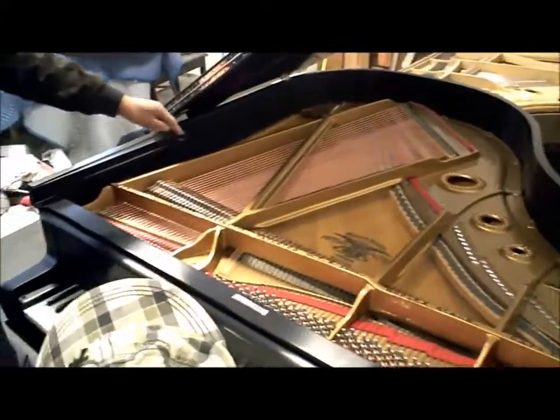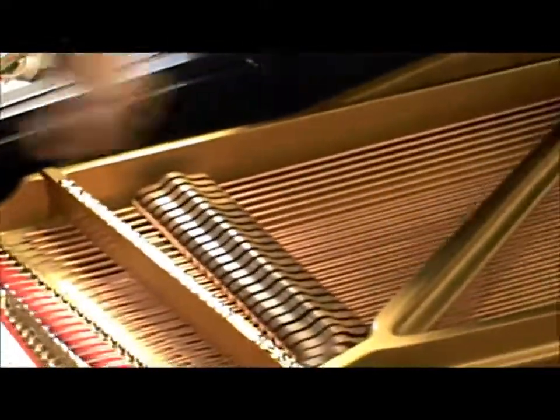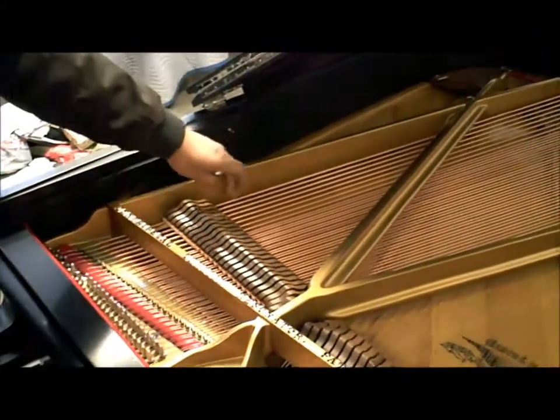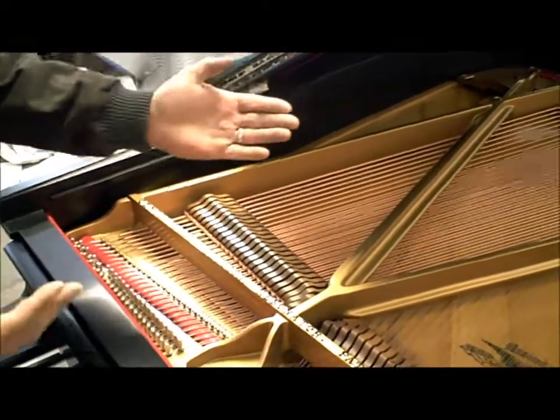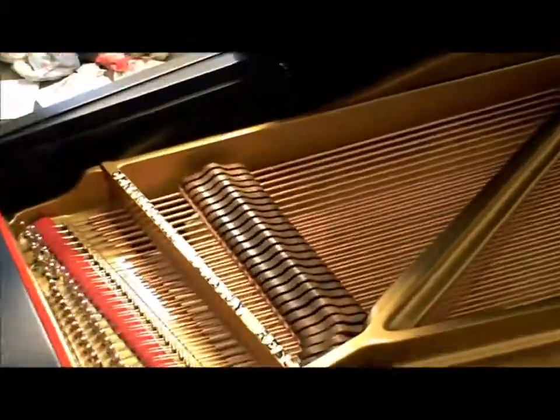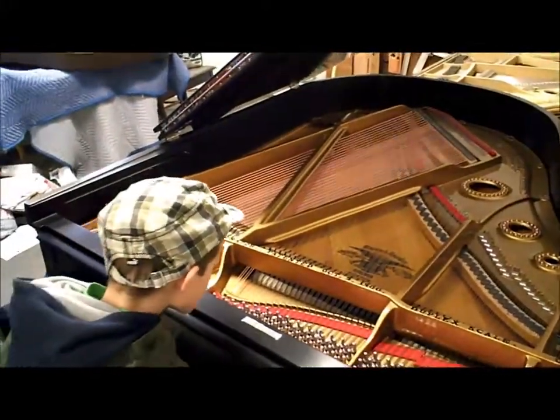That's why the strings get bigger as you go down. In the bass you have wound copper strings — similar to a bass guitar. The smaller the piano, the bigger the bass strings have to be. On a nine-foot concert grand the bass strings are smaller, but again mathematically you can cut the length in half, double the thickness, and produce the same result. Look at the thickness of those wound cords — phenomenal. This is something they've learned over the last two or three hundred years, building and learning. It's just an amazing thing.